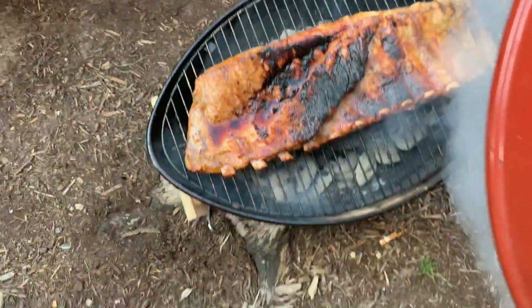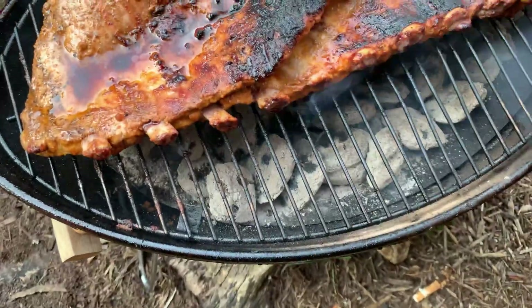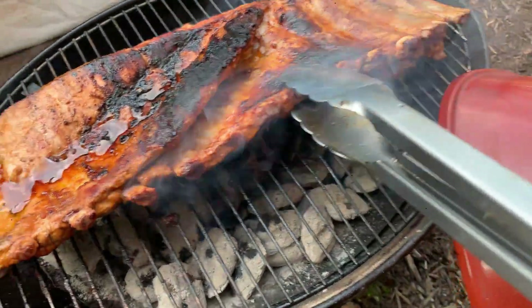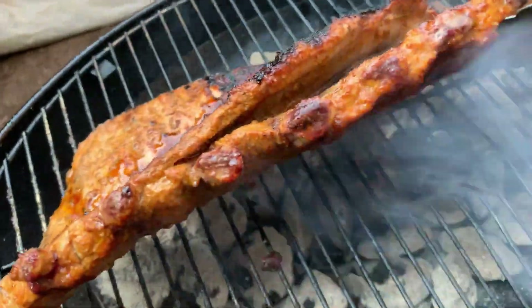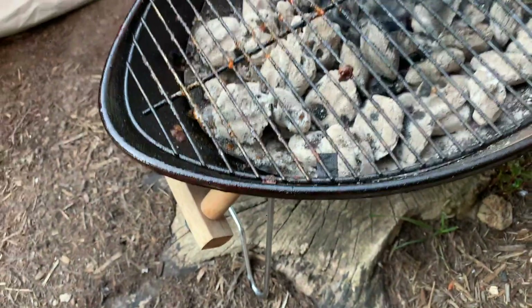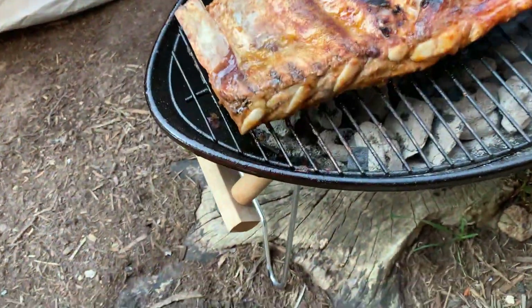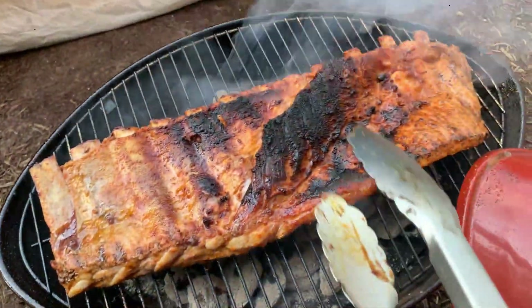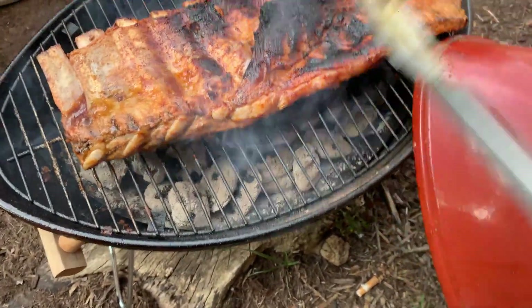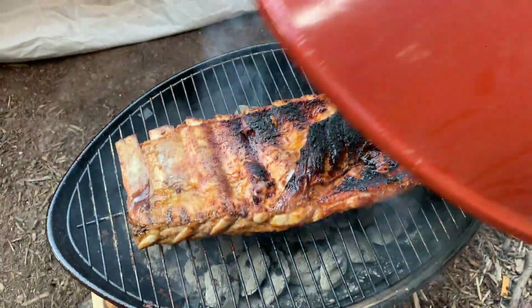Let's go ahead and get the top back on that. All right, let's check on this progress. Sneak peek. Sneak peek on the other side. Flipping the rack of ribs. Let's get that closed back up, y'all.